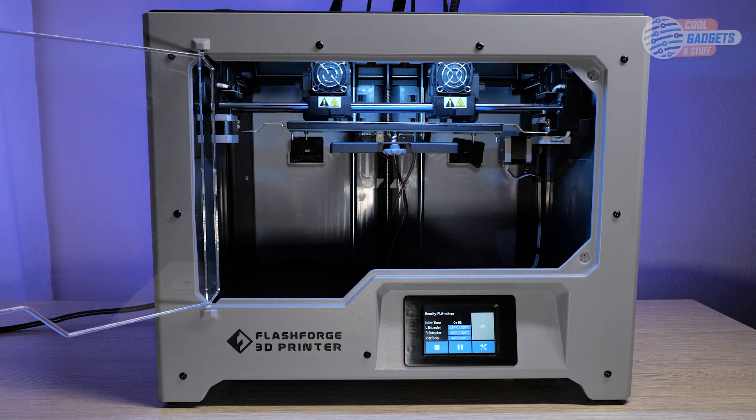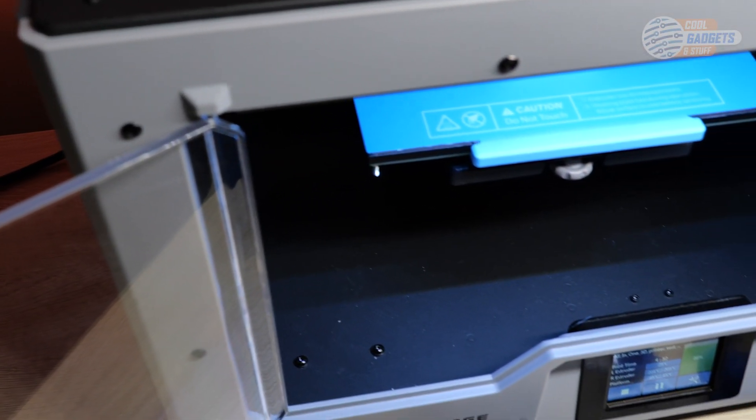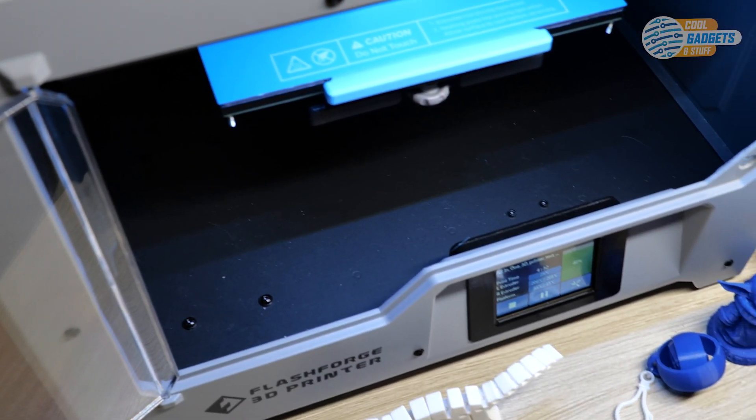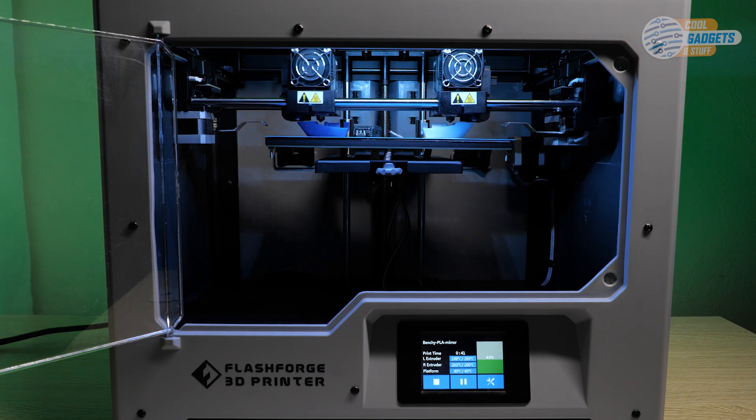Hi and welcome to Cool Gadgets and Stuff! Today we are going to review the new Creator Max 2 from Flashforge. This 3D printer can do it all and features independent dual extruders that allow you to use two filaments or even make two items at the same time.